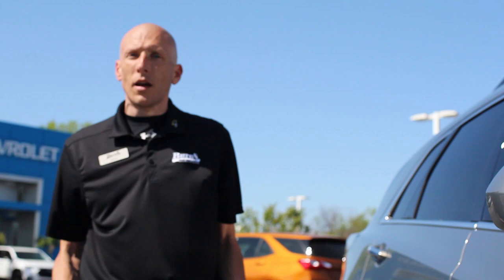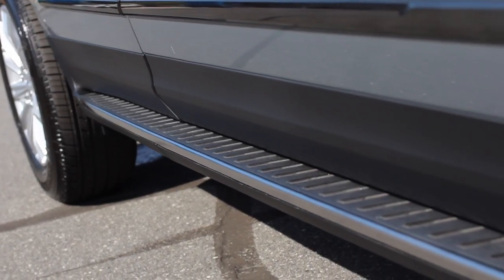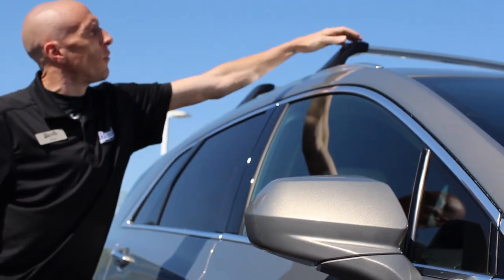They call it the hit-the-road package. The hit-the-road package is going to give you the molded side assist steps. When we open the door on the other side, you'll be able to see the assist steps just a little bit better. Up here, with the hit-the-road package, you're going to get the roof rack runner.